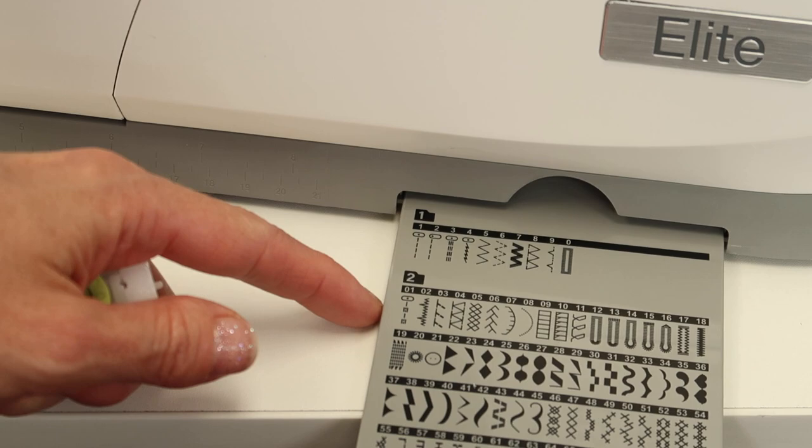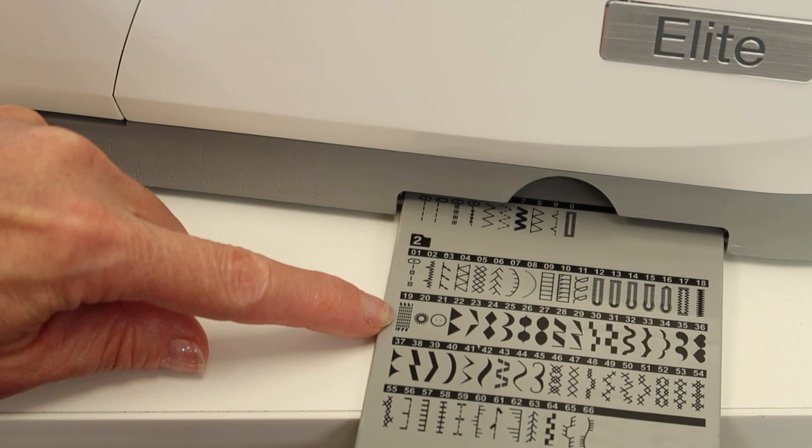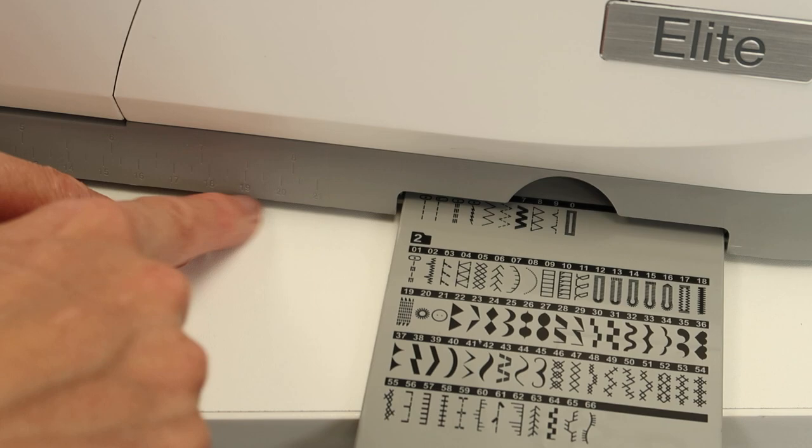Down at the bottom where we can pull out the little cheat sheet of stitches, we see that in menu two, this is the mending stitch. It goes up and down, back and forth at every single needle position.